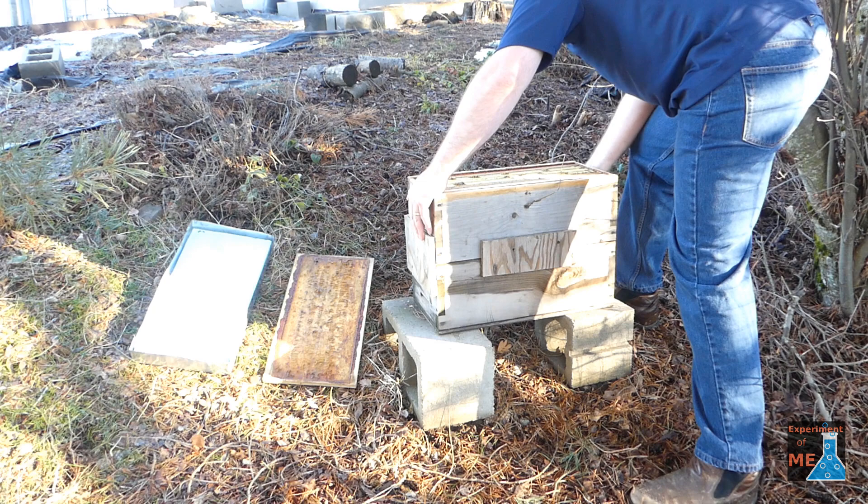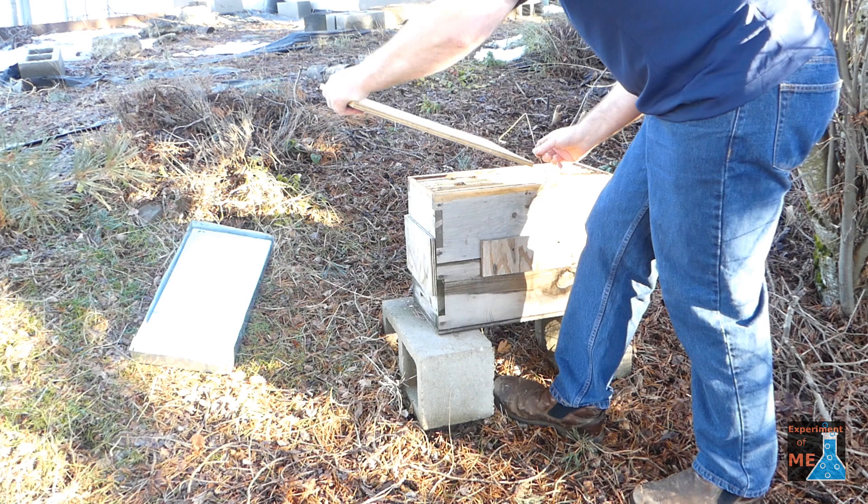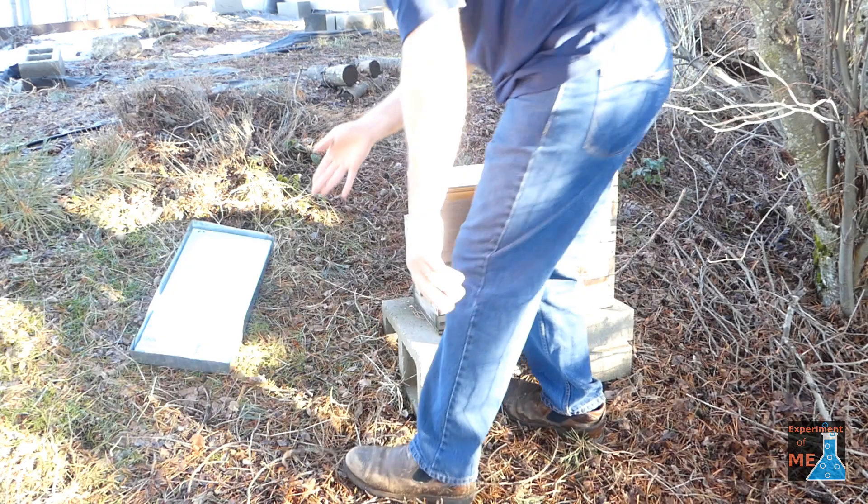You also need to make sure there aren't any gaps in the hive besides the entrance. Bees want a defensible nest cavity where the only area they have to defend is the entrance — they don't want any other gaps. I've had problems with gaps between the two boxes where the bees won't move in because there's a gap there.